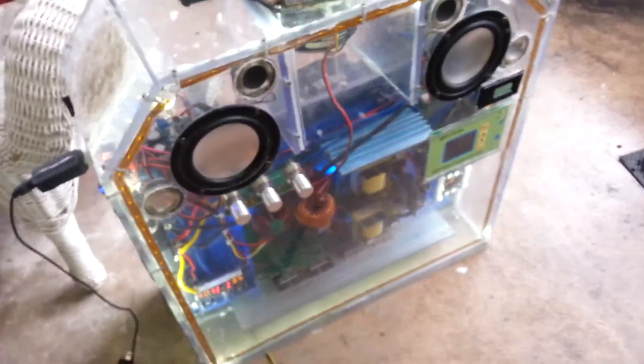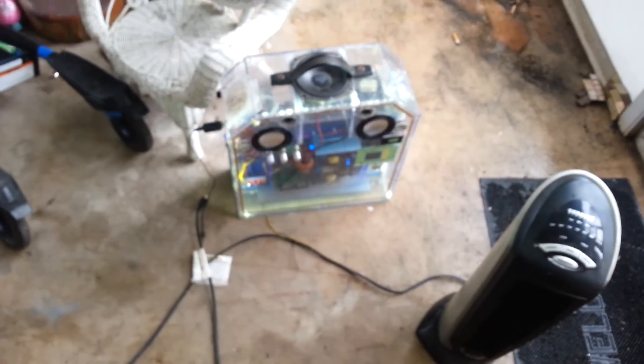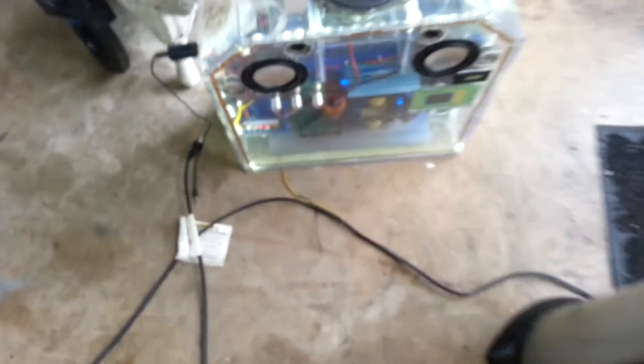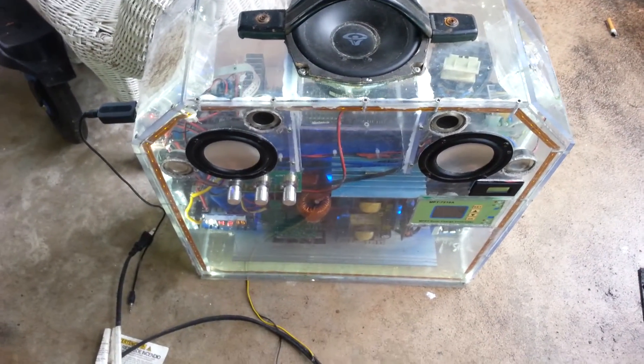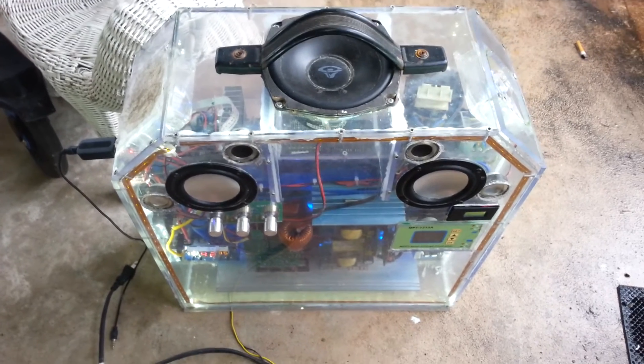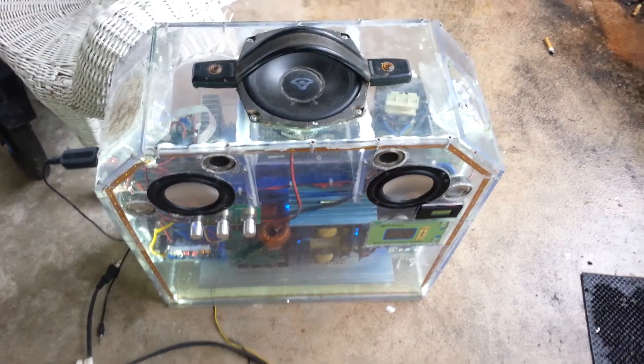That battery pack is 60 amp-hours at 24 volts. I'll give you guys a better video update at the job site tomorrow, showing you what it can run with the music blaring. Once again, have a good day everyone. Adios.